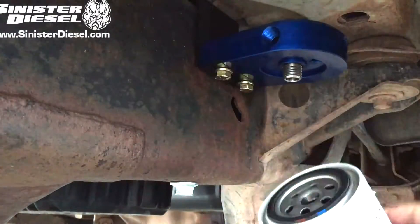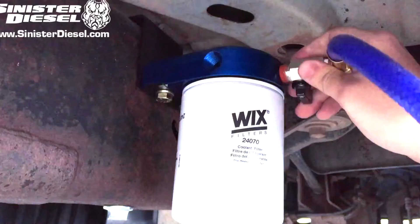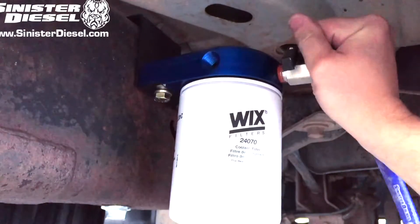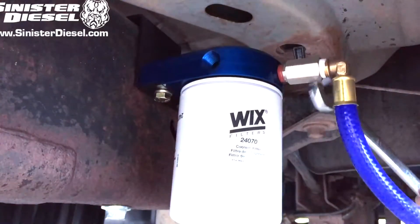Once that 18mm bolt is tightened, the coolant filter can be lubed and installed onto the filter block along with the coolant hoses with the ball valves attached. Please pay attention to the orientation of the coolant hoses as described in your instruction manual.